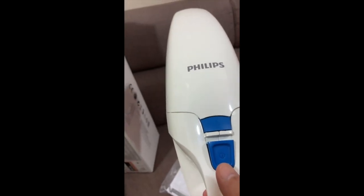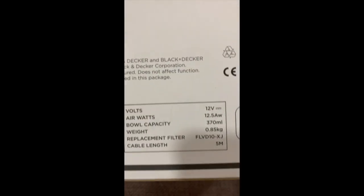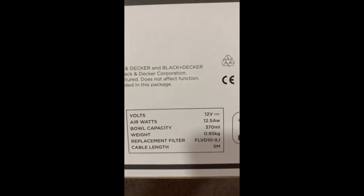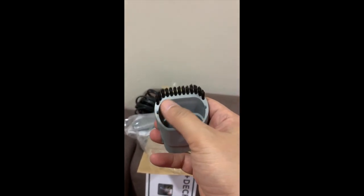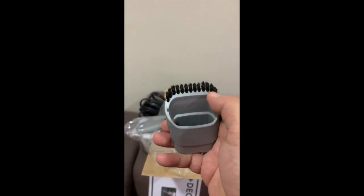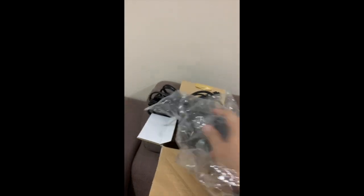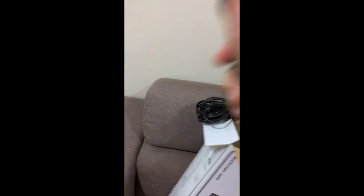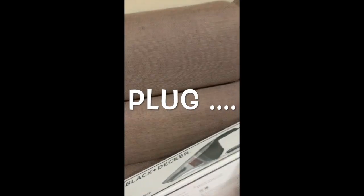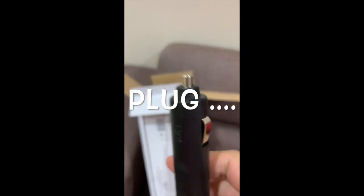The second one we have here is a Black and Decker DustBuster Auto, and this is 12 volts with less than a kilogram of weight, so it's still very light. We've got two free nozzles as well — the first one has a brush, but as you can see, it's not all around; only about half of the circle has a brush. The second nozzle is just the plain one. The charger connects to your car — this is not a wireless vacuum cleaner.